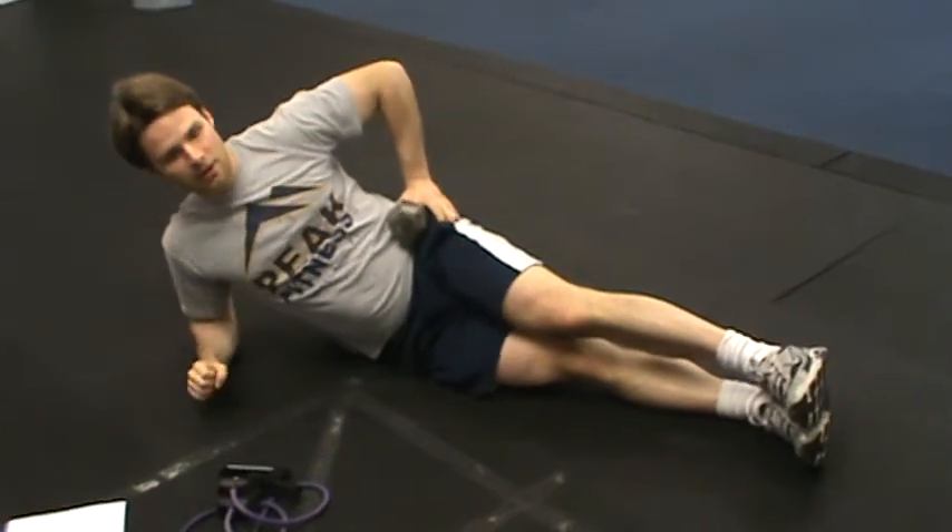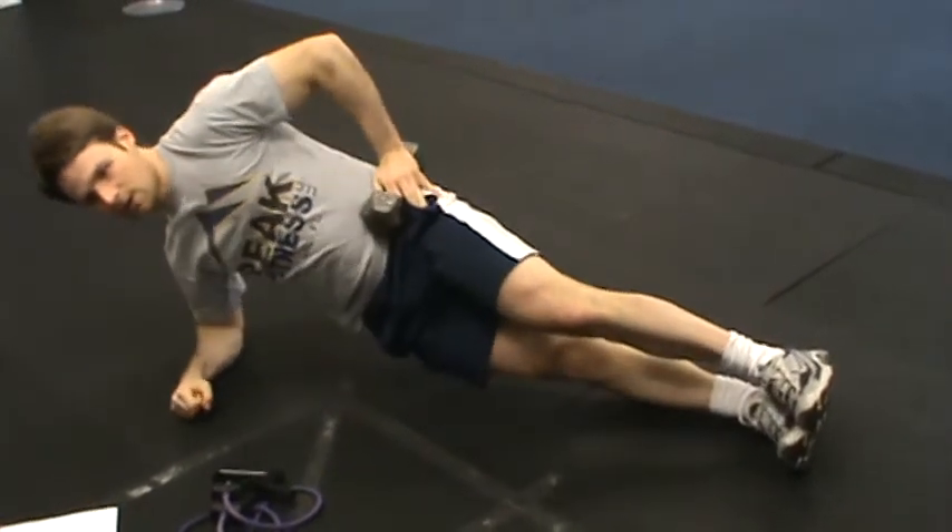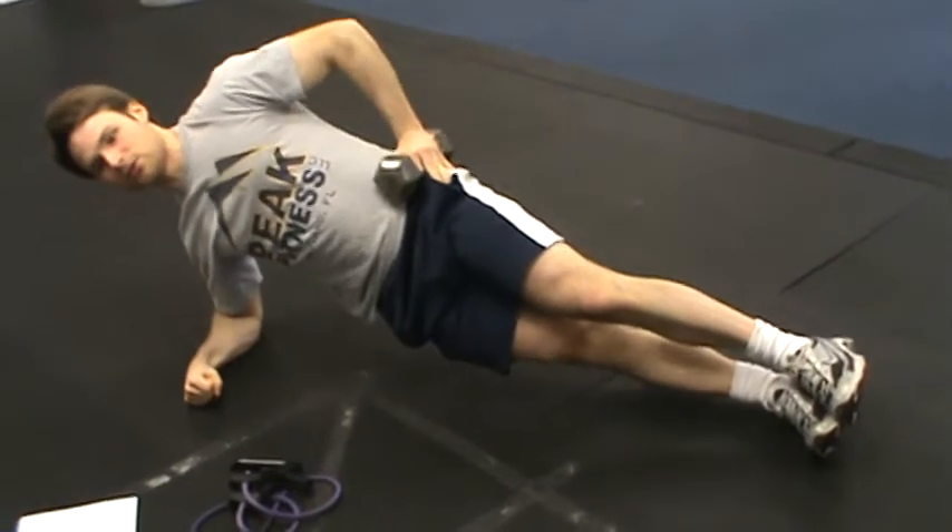Side plank with dumbbell pulse. For this exercise, the pace is up fast, down slowly.